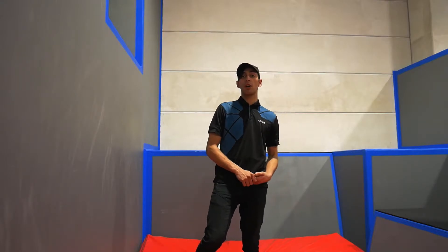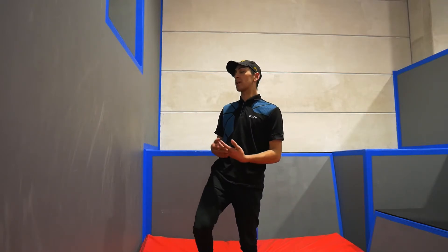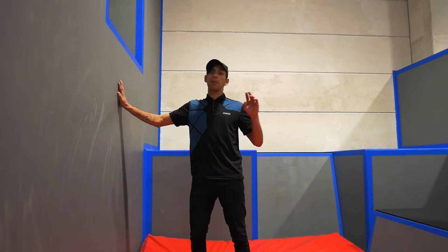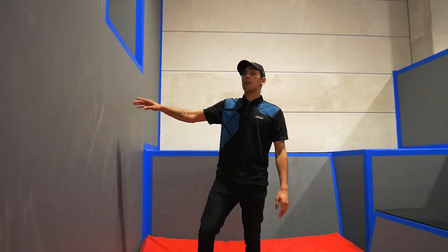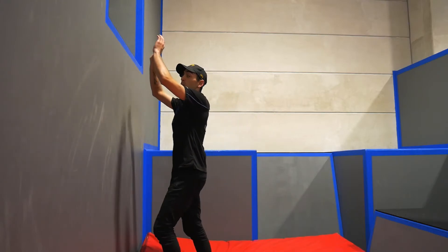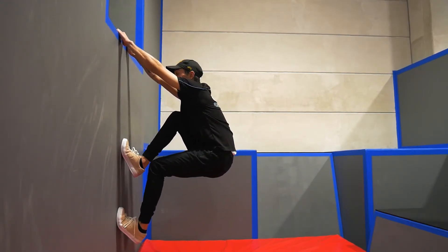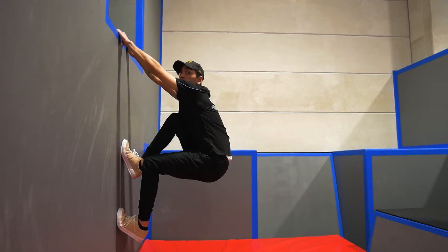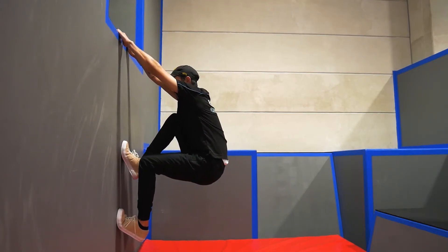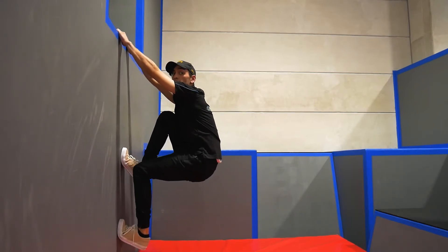Once you're comfortably jumping into your cat hang position, we're going to start working on the return, which means we're going to jump back to the place that we took off from. This is where our footwork comes in handy. In my cat hang position, my jumping foot is my bottom foot. To do a return, you're going to try and launch off of your top foot just like you would in a wall run or trying to climb up the wall.